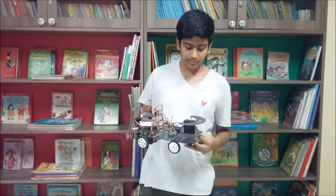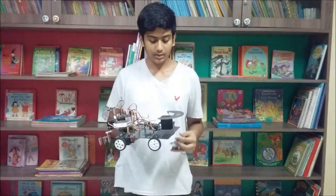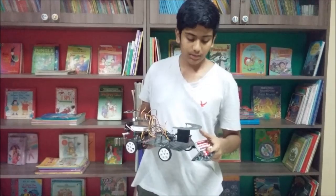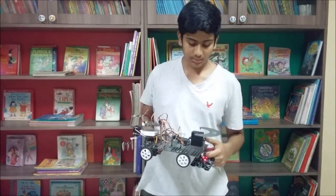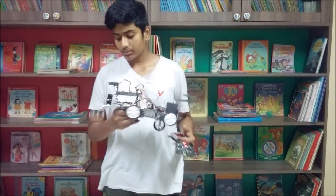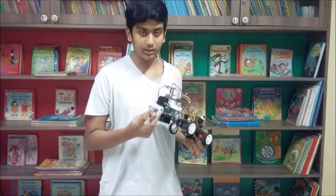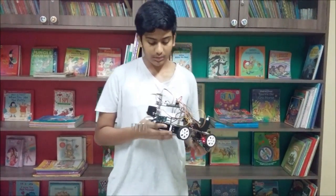This bot helps the farmers in ploughing and harvesting the crops. This consists of a cutter here, which is operated with a DC motor. On the back side I have a servo motor. This is used for ploughing the field and for sowing the seeds.